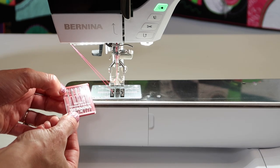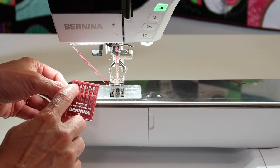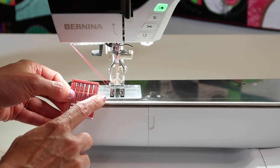With Bernina, this little variety pack came with it. Most of these are universal needles in a small, medium, and kind of larger size — kind of a 70, 80, and 90.